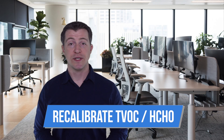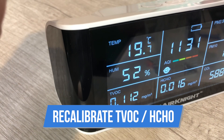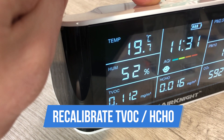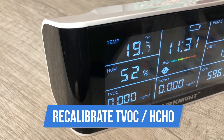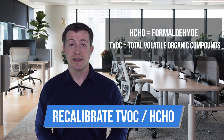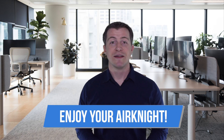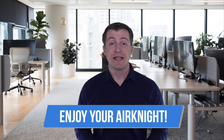Step four: recalibrate the TVOC and HCHO sensors. To do so, bring the device outdoors while it's turned on, or take it to a place with very clean air. After five minutes, press and hold the left button for three seconds and you will hear a beep, which means the HCHO/TVOC calibration has been completed. The HCHO and TVOC readings will be effectively set to 0.000, in alignment with the negligible amounts of HCHO and TVOC found in outdoor air.